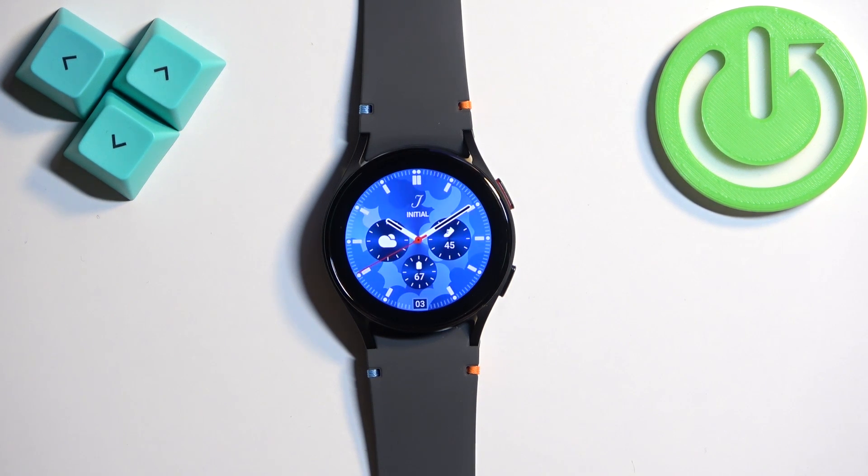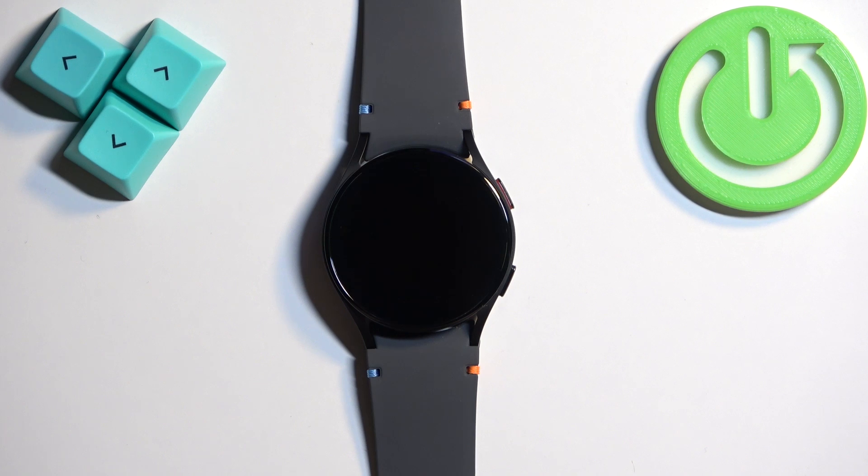Welcome. In front of me I have the Samsung Galaxy Watch FE, and I'm going to show you how to adjust the sound volume on this watch.